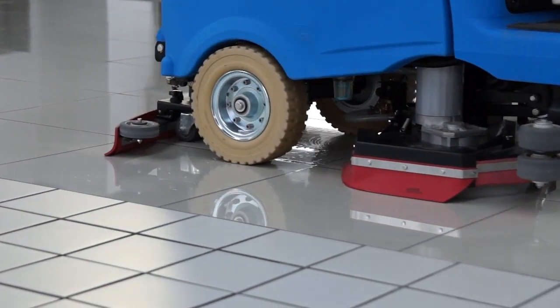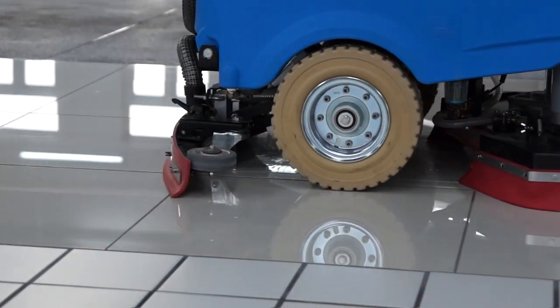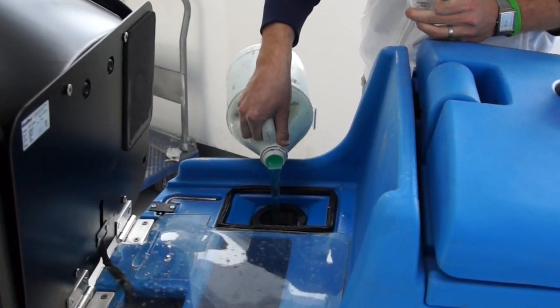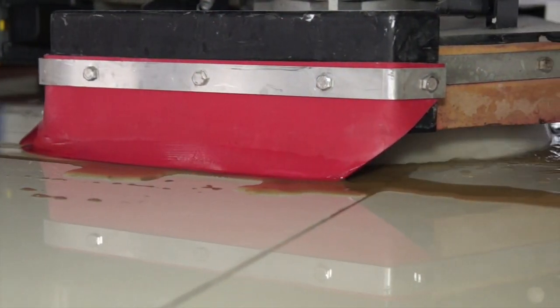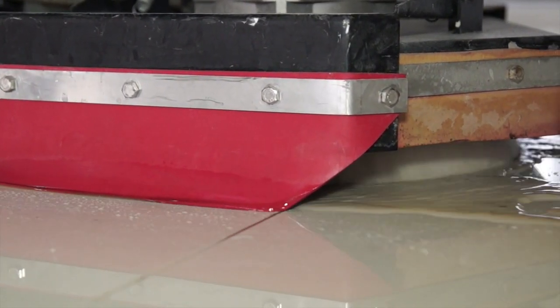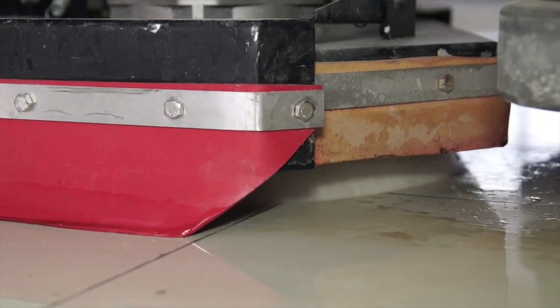Floor scrubbers use a variety of methods to loosen oils and soils from hard floor surfaces. They use surfactants, such as detergents dissolved in water, to break the chemical bonds of oils and soils. To help the surfactants work more effectively, the scrubbers use brushes or pads to loosen dirt and debris and suspend them in the water.